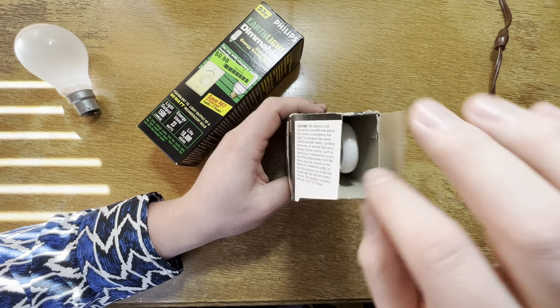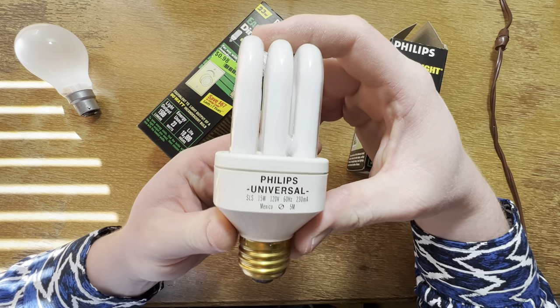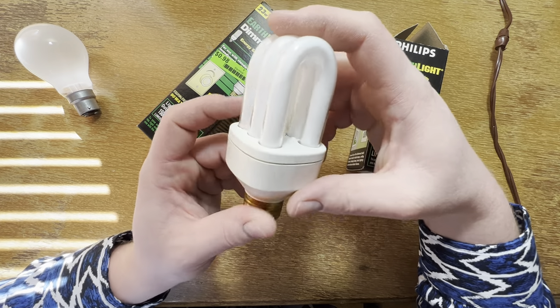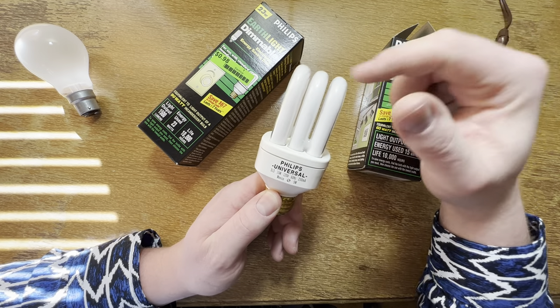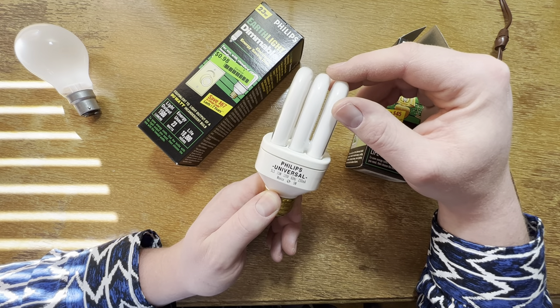The top of the box is missing but that's okay because here's our bulb — a wonderful brand new Philips universal. Now these could have different shades and globes pop onto them. I have a floodlight version of one of these somewhere, and I'm pretty sure there's a video on the channel about that too.